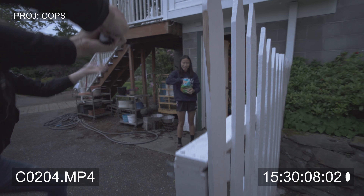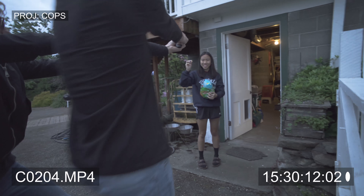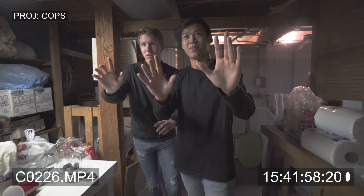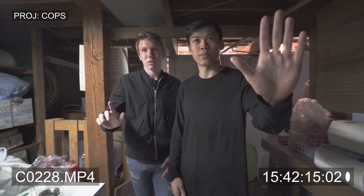Hey, hey. Hands where I can see them. Put the bag on the ground. Put the bag on the ground. Oh my god, the gate's locked. Put the bag on the ground, man. Do not reach the back. Do not reach the back. One more warning. Oh. Put your hands where I can see them. Why do I look scared?